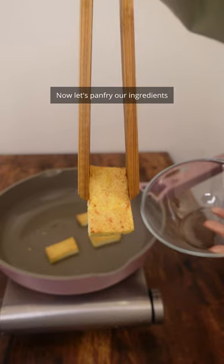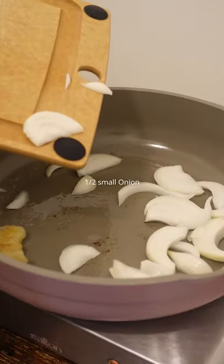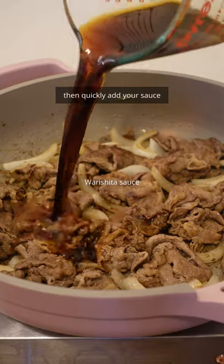Now let's pan fry our ingredients. Beef fat is delicious for this process, but if you don't have any, you can use some cooking oil. Add your beef in a single layer, then quickly add your sauce.